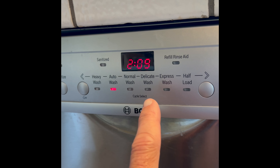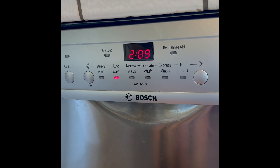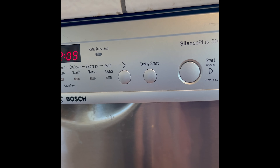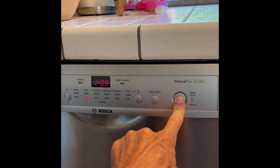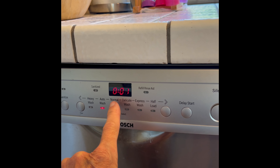So let's try it. Right now it's running a cycle. Let's say we see it acting up, it's acting strange, and we want to reset it and see if that cures it. Also, maybe we want to get the water out of there. So we're going to press this button for about four seconds — one, two, three, four — and we got the reset of the timer.